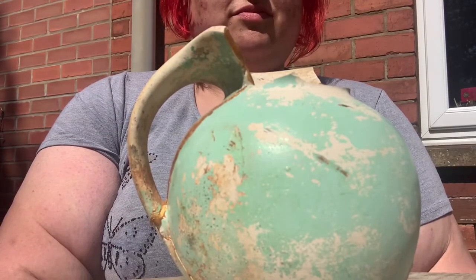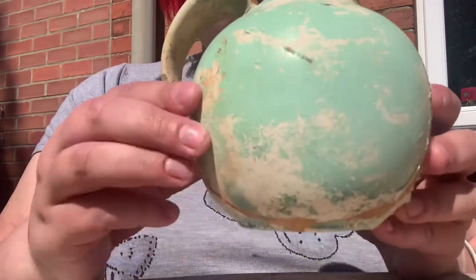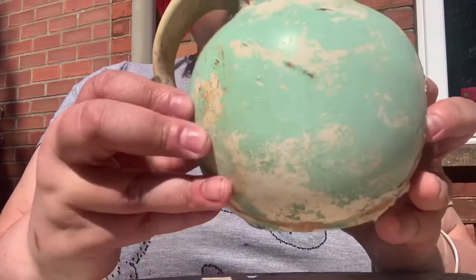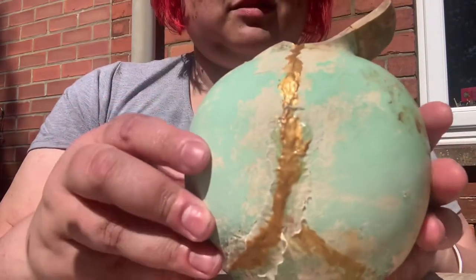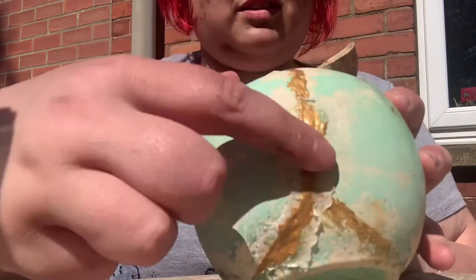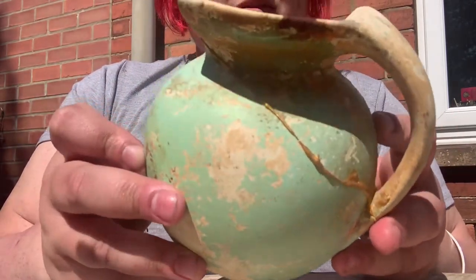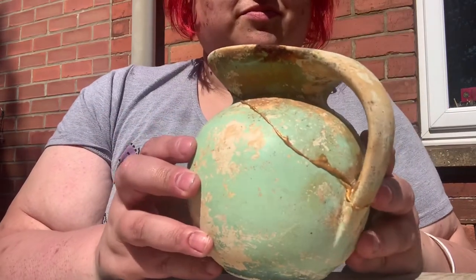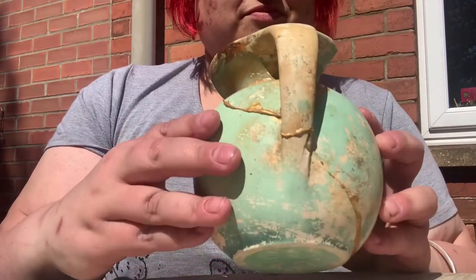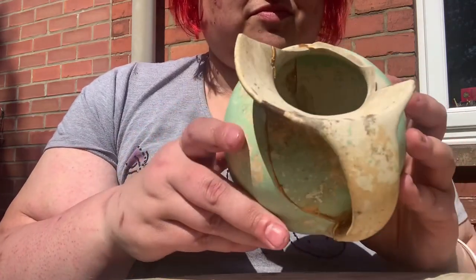It's about four days later now and the jug has dried fairly well. It's sturdy, it feels nice and dry along here and strong. I'm pretty happy with how that's turned out — it looks good, you can't really see inside there.